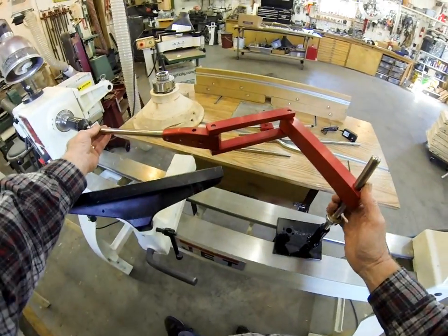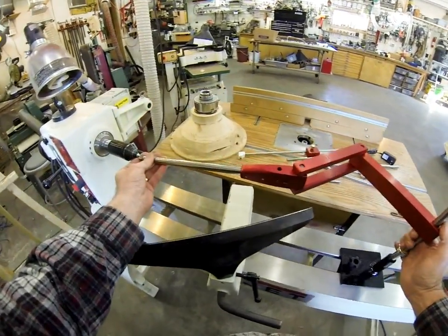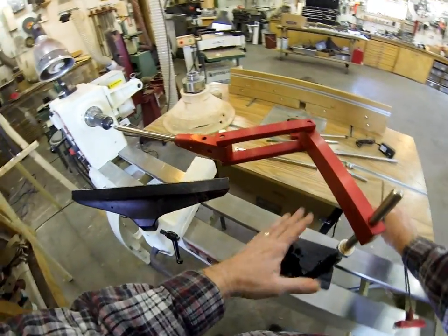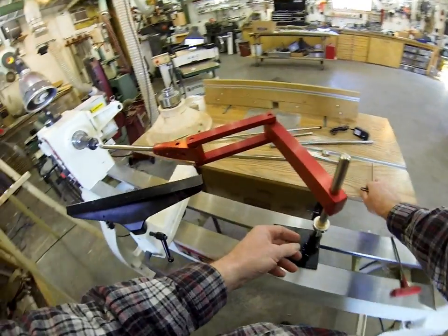You can see here in the video I'm just adjusting it. Everything is made with very tight tolerances, so the thing will just stand there like that.